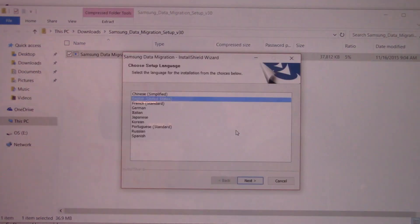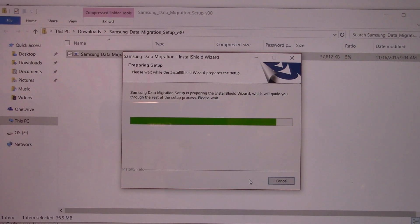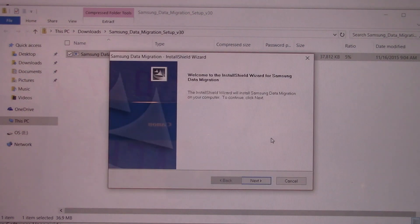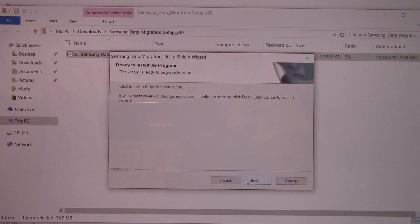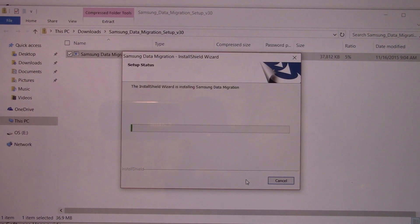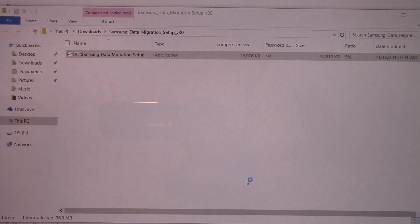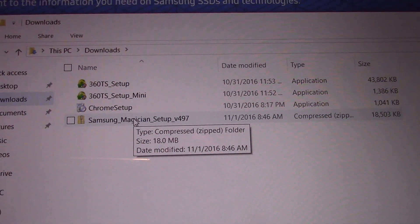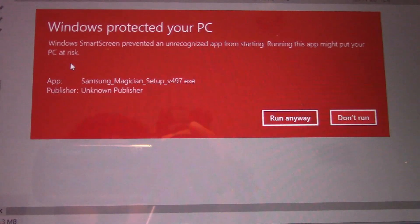A few tips before we begin cloning: have a backup of your drive on a flash drive or any other storage device in case anything goes wrong — pause the video and go back it up. The mechanical drive can also serve as your backup if you don't delete its contents after you swap it out. If you get a migration not successful notice midway through the process, it may be due to the firewall preventing the migration. On my first attempt, after 15 minutes into the migration, I got a prompt saying migration was not successful. I disabled the firewall and after that there were no issues.